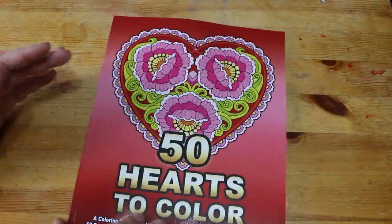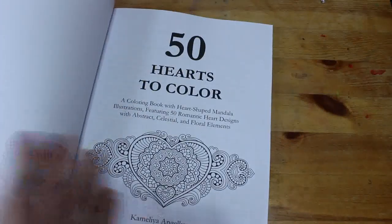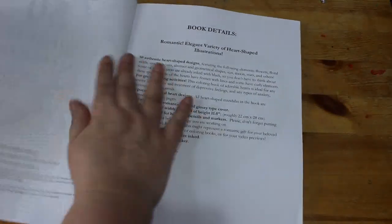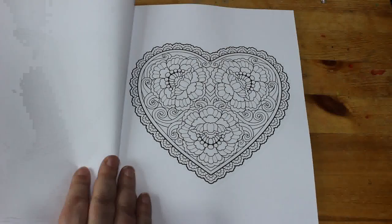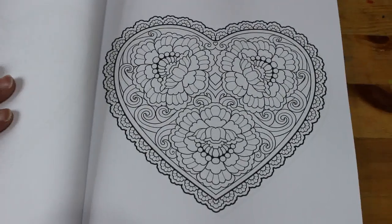This came out a while ago but I've only just got it. I thought I want some hearts to colour for whatever day it is in February — I bet I don't colour one! This came out in 2022. I do like Camellia Angel Cova's patterns, so let's have a look. We'll zoom in a bit because she never takes up the whole page.